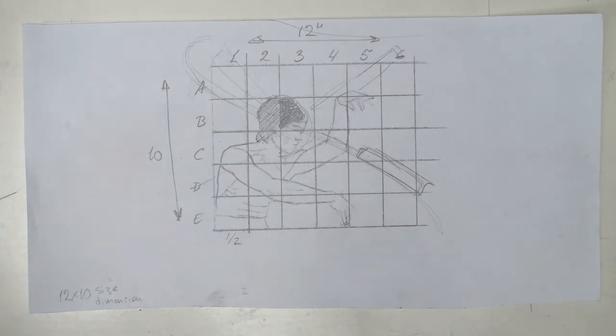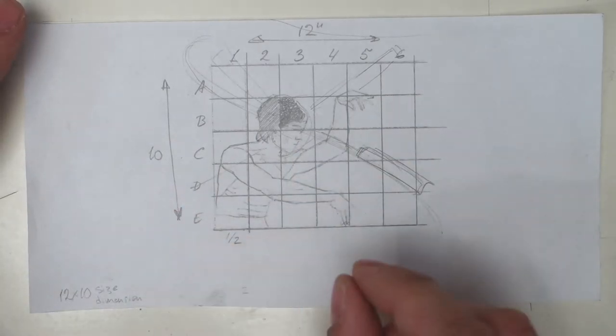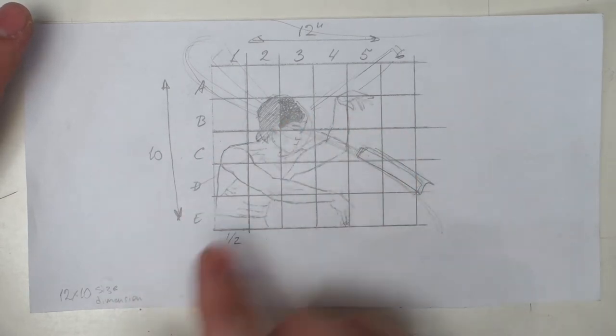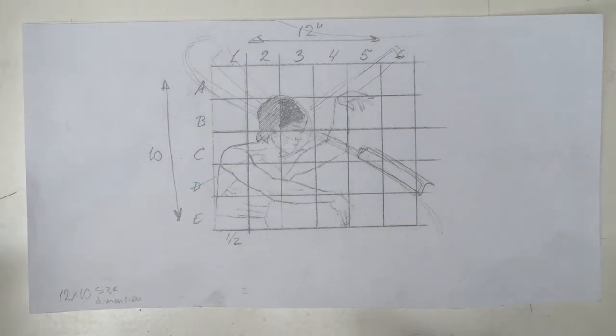Typically an artist would go through several different thumbnails. Anywhere from 5 to 10 is a good range to begin to get past the first initial ideas you might have, to go beyond your first impulse and find an idea that actually works. In a thumbnail you're looking for the overall shapes, overall flow of the line, and the overall composition. The details are omitted because that's going to be done in the next stage when you expand the thumbnail into a larger drawing.